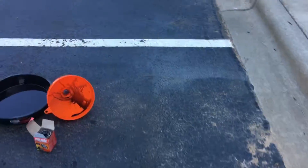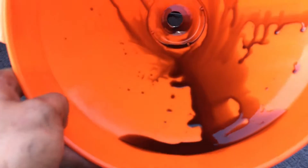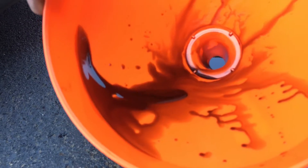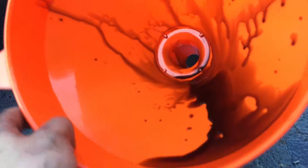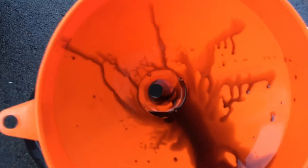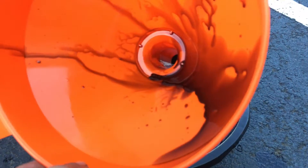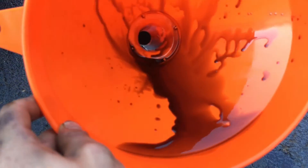Look how sludgy this old oil is. When I went to wipe my finger on it, it was practically dry — it's all sticky and nasty. That's when you start to lose viscosity and oil purity and flow rate. Look how slow it's moving — look at all that flow rate you've lost. And this is only 3,500 miles — I went over just a little bit.